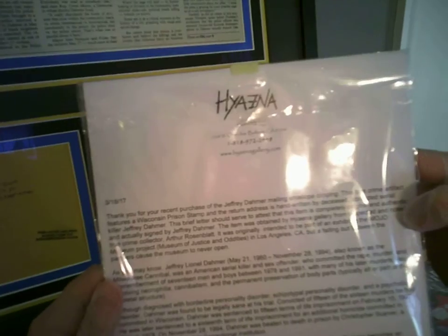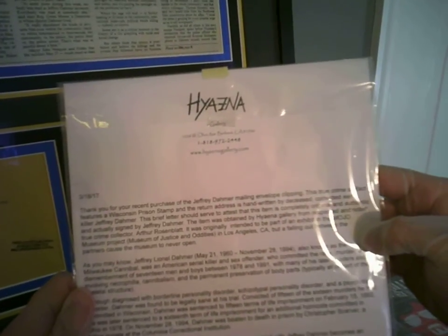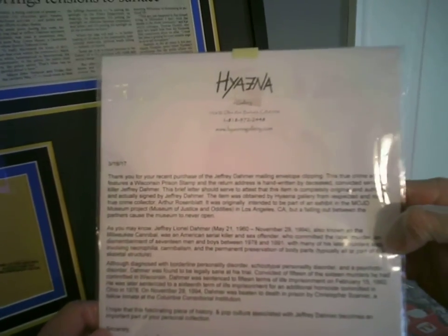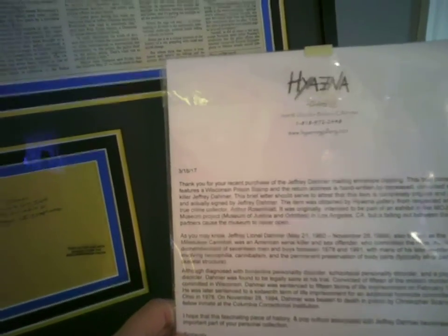'It was originally intended to be part of an exhibit in the Mojo Museum Project — Museum of Justice and Oddities — in Los Angeles, California, but a falling out between the partners caused the museum to never open.'